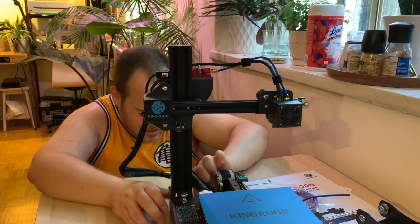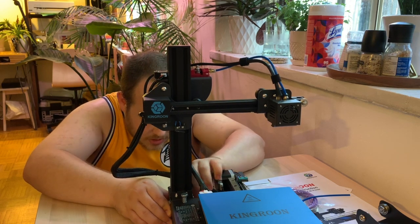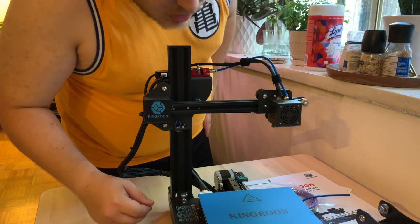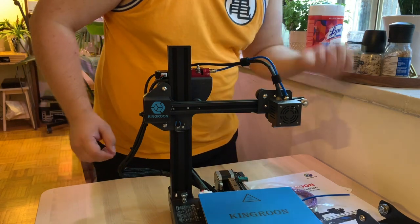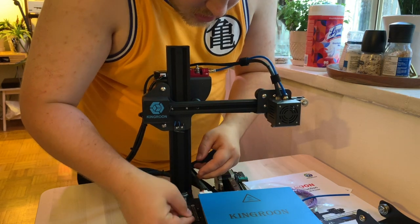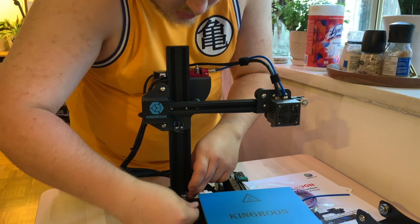And there we go — I'm just going to attach the motor cable there. Let's get some screws tightened. This guy should actually be ready to rumble, so to speak — hopefully that doesn't count as copyright infringement saying that on YouTube.